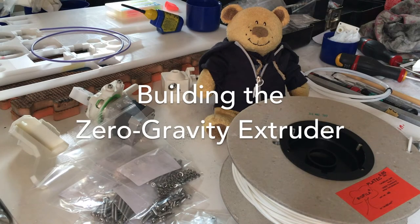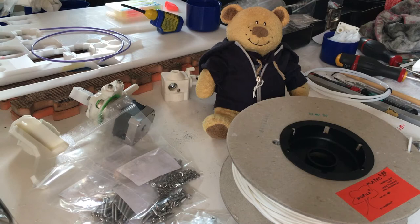Hello everybody. Today I would like to talk a bit about the GUDO Zero Gravity Extruder. Maybe you've already looked at it, you like it, but you're a bit scared to start with the number of pieces that are in there. I just want to demystify it and put you on the right way if you want to build one.